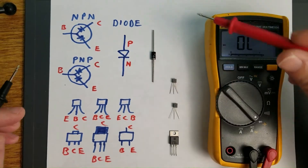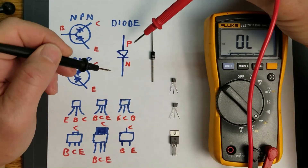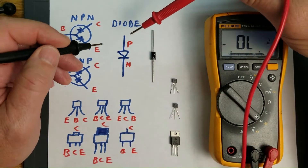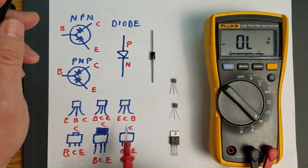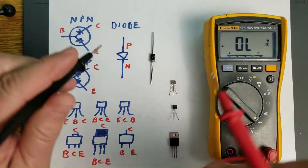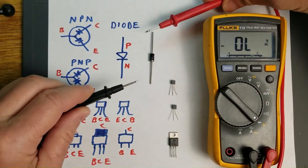This video shows you how to test transistors with a multimeter. A transistor is based on the P-N junction, which is a fusion of different types of semiconductor material so as to pass current in only one direction. This is a symbol for a diode, and when testing transistors, the multimeter is going to look at these transistors as a couple of diodes. First I'll show you how to test a diode, and we can use that as a baseline for testing transistors.